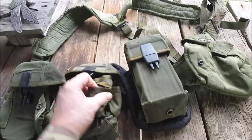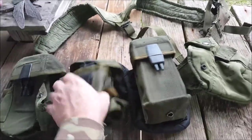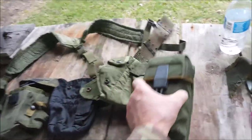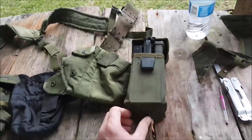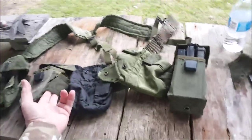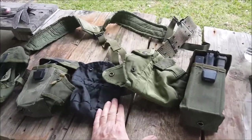Once you take the grenade pouches off all of them, they'll sit side by side really well and you can really make use out of these things. You can find them for next to nothing at a surplus store because pretty much nobody wants them anymore. I recommend taking a couple minutes to modify them and make some really good magazine pouches. Thanks for watching.